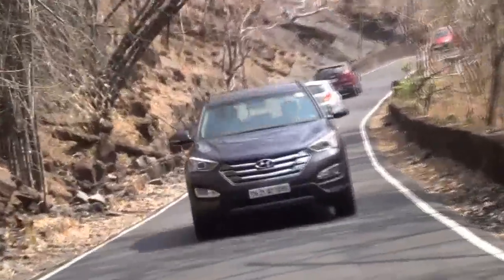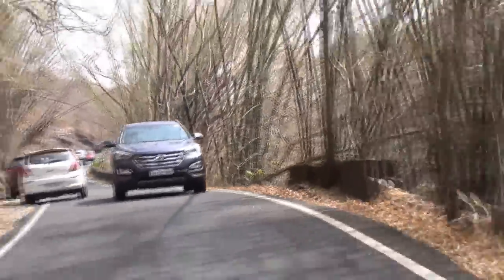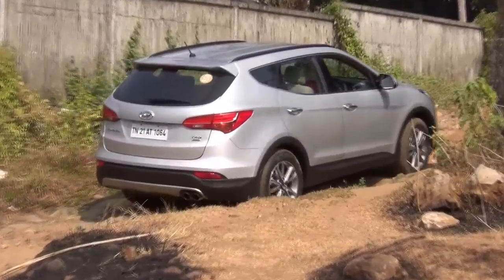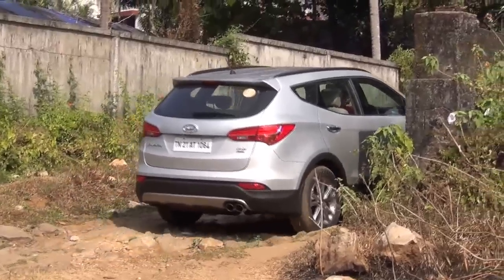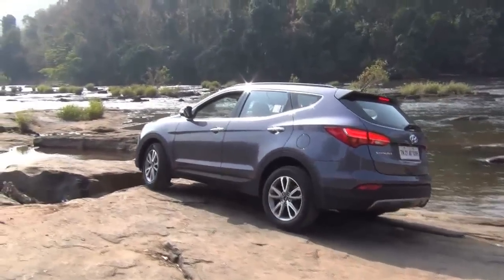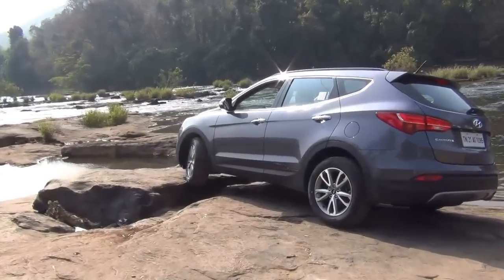You can take it on rough terrains, bad roads, through some shallow water and rocks, and it goes seamlessly without any troubles. In terms of ride and handling, we give it a thumbs up — it is a well-balanced suspension, not too soft and not too hard. Summarizing our review, if you are looking for a spacious and powerful SUV in the price segment of 32 to 40 lakh rupees, you must consider the 2014 Hyundai Santa Fe.